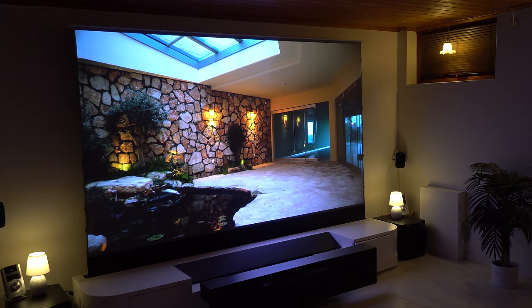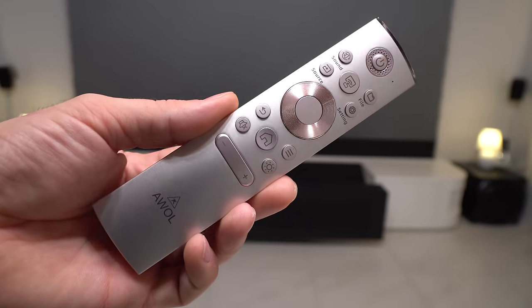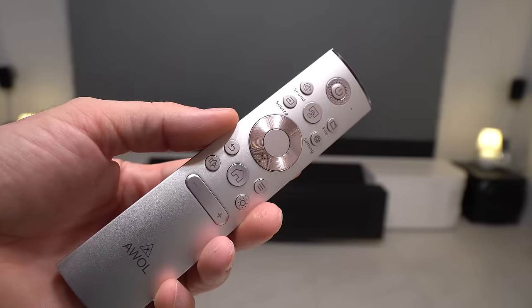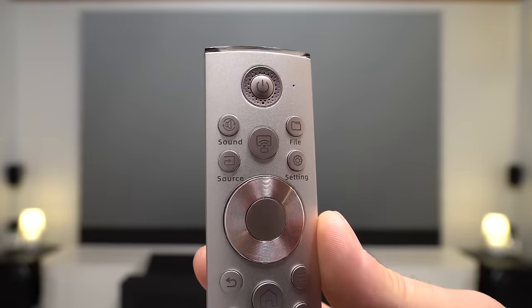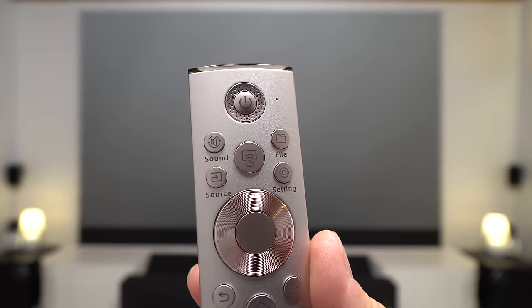Now let's talk about the remote control. The projector uses a remote control that works on both infrared and Bluetooth. The remote is made of silver plastic and feels nice in hand. Besides standard controls, the remote has a few dedicated buttons, like a button for source input, files app, picture settings, light, screen mirror, and sound, which is very useful.